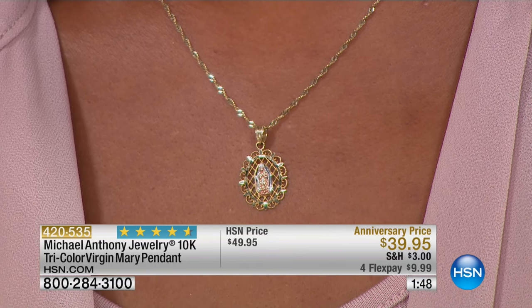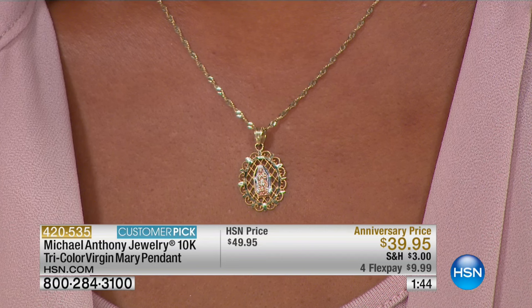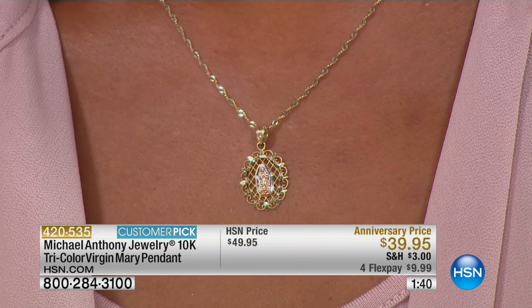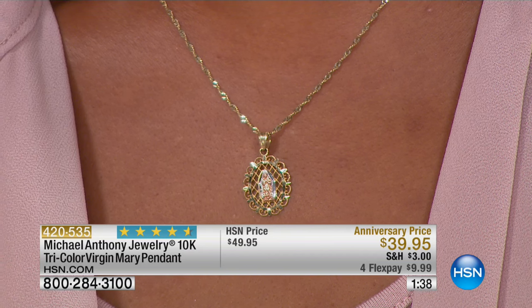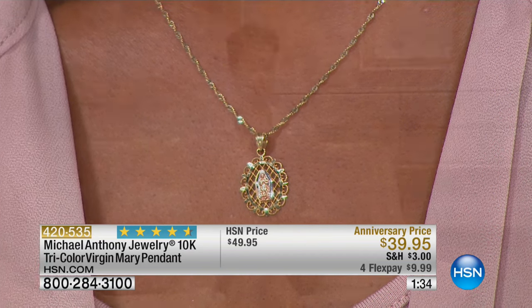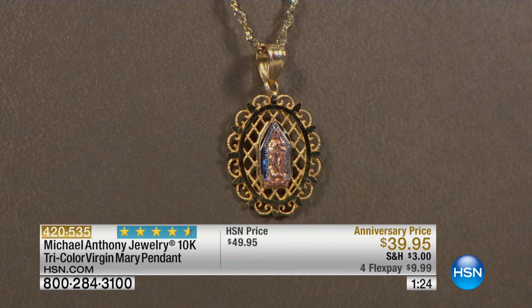The closer you look at something like this, the more you can appreciate it. This is true tri-color: the centerpiece is cast in rose, the frame itself is yellow, and the white part you see is actually white rhodium over the yellow. It never wears out because rhodium is so hard and so pure that you can wear it and shower with it — it's not like yellow gold plating.